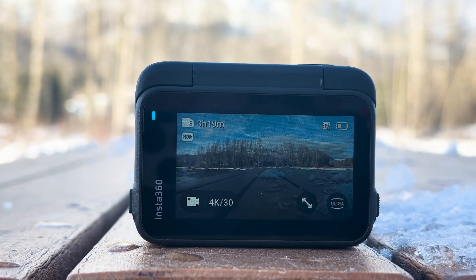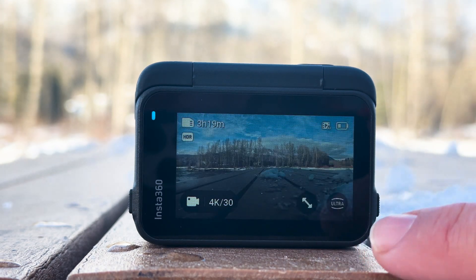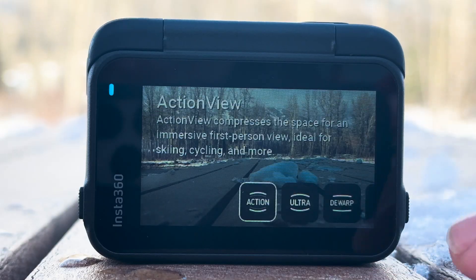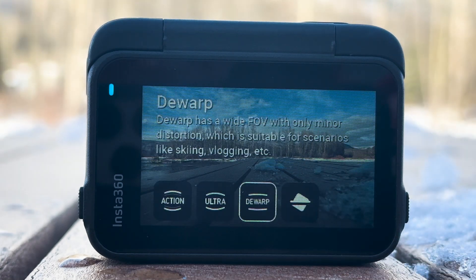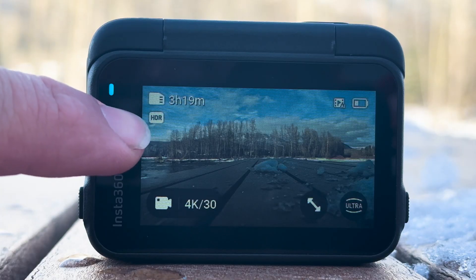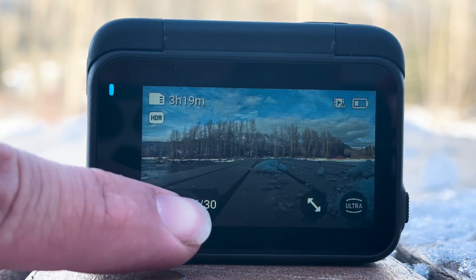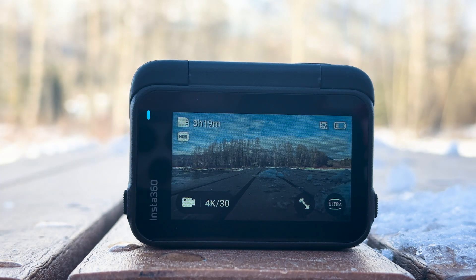Some shortcuts on the back of the touchscreen include a zoom function where you can zoom right in without losing quality. In the corner you have the field of view options — you can go ultra wide or de-warp the field of view. The top right corner shows battery strength, HDR is automatically enabled when shooting in 4K 30 frames per second, and the top shows what's left on your memory card.